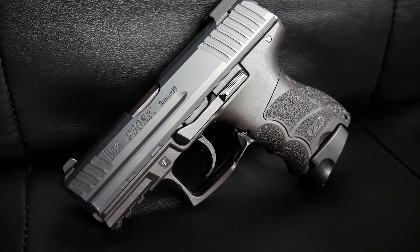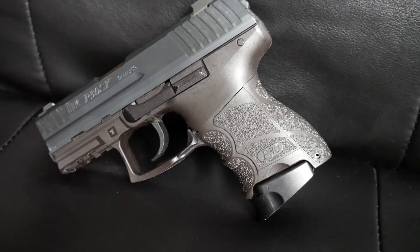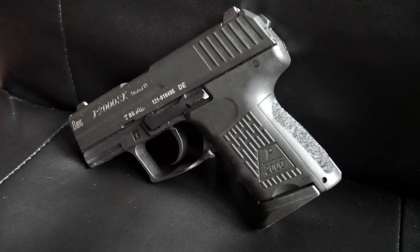Now there are different versions of the LEM trigger. Versions usually differ in pull weight and reset length. Examples from the factory are seen in this P30SK, which is V1 — that means it has a light LEM trigger. And this P2000SK is V2, which is a medium weight LEM trigger.